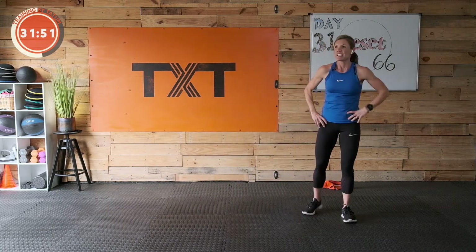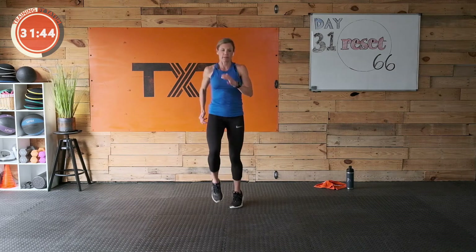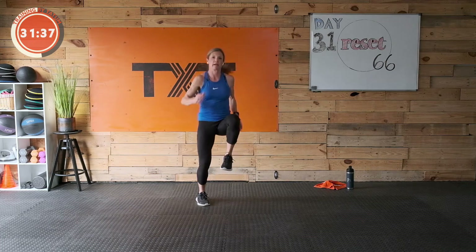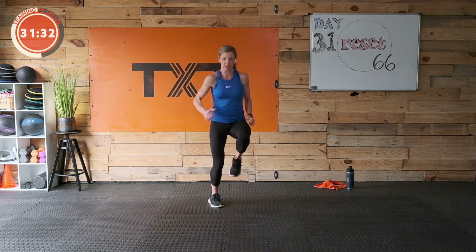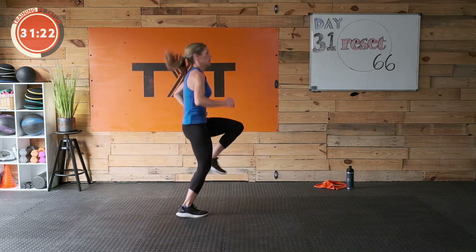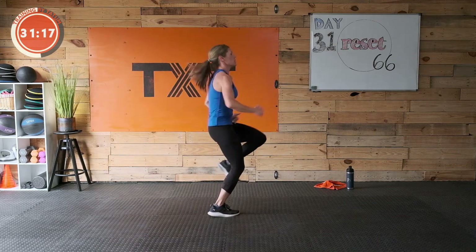High knees coming up — do your best. If you want to jog in place or march, go ahead. 30 seconds — lift and pump those arms too. Lean up that heart rate, pull up with those knees. I'm starting to lean back — try to stay tall. If you want to move around, you can. Lift, lift. Five seconds — three, two, and one.